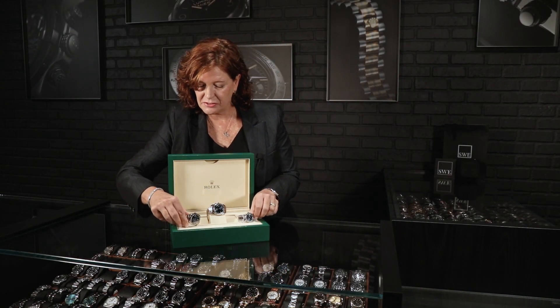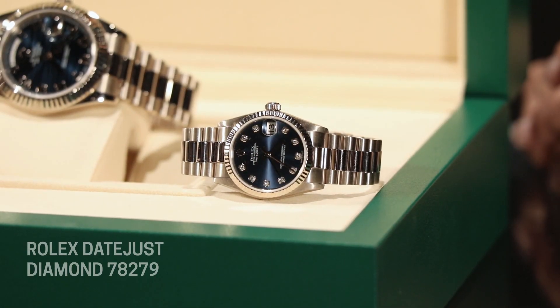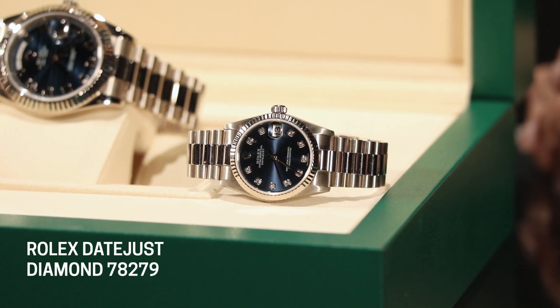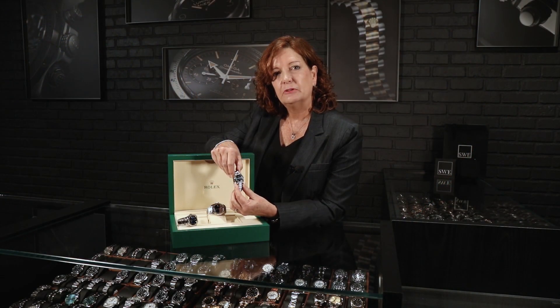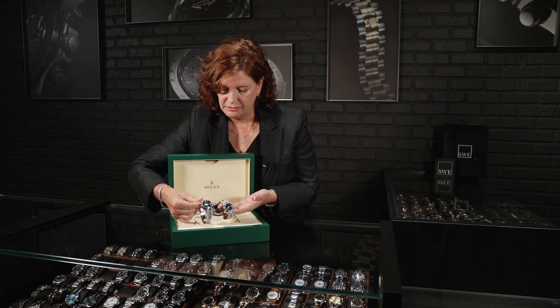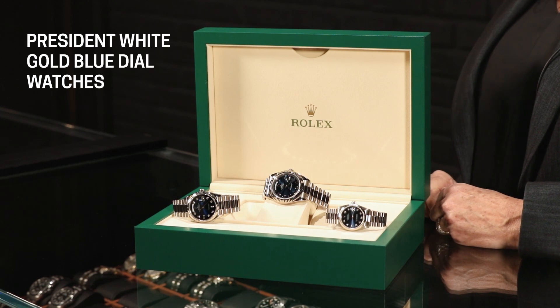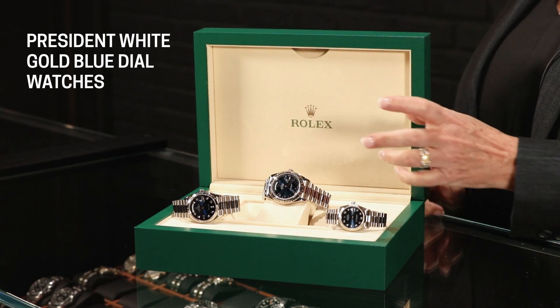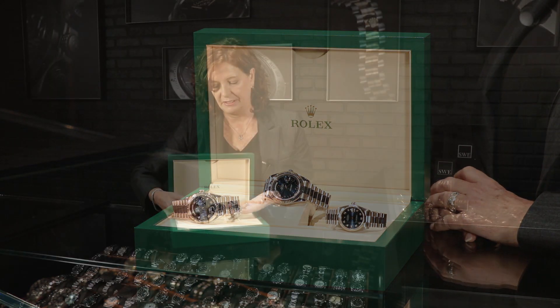The third one is the 31 millimeter, the ladies size — this is the midsize, not the smallest. A very classic white gold with another really pretty blue dial — simple, but still slightly different in the color of blue. I think these are all so pretty. Of course, this could be your his and hers pair for a special anniversary, or some combination of any of these.